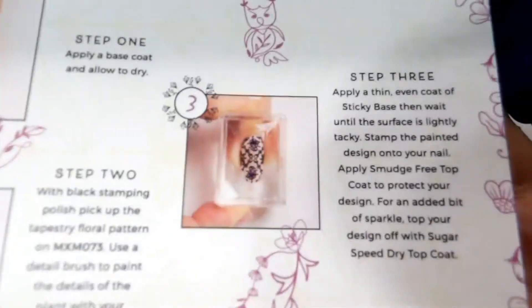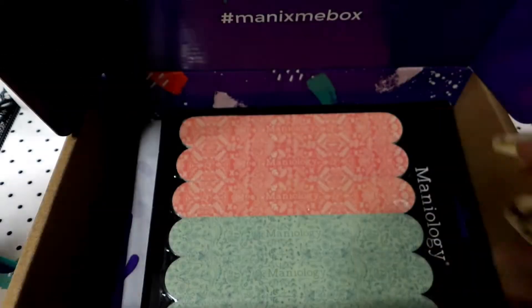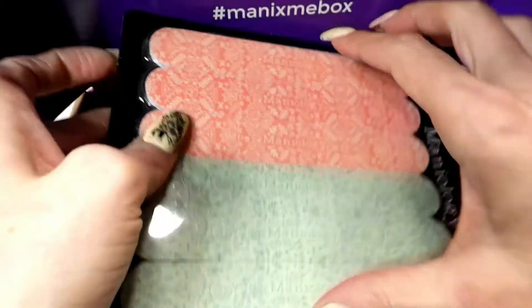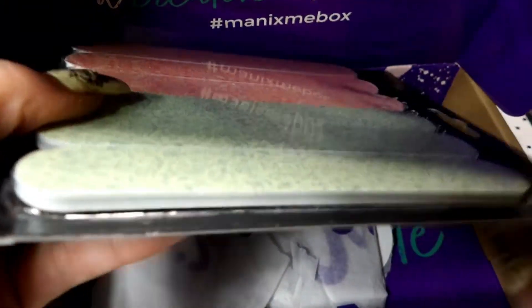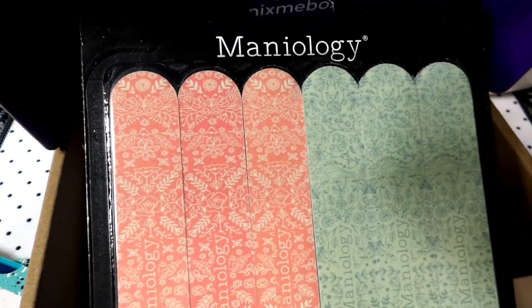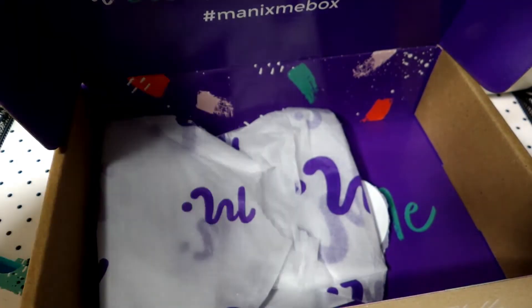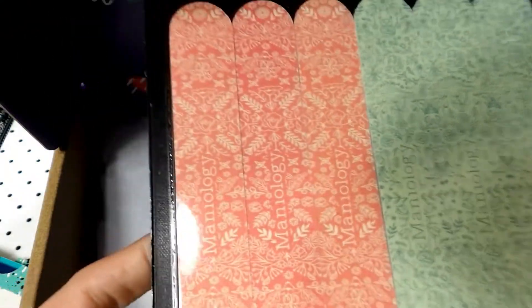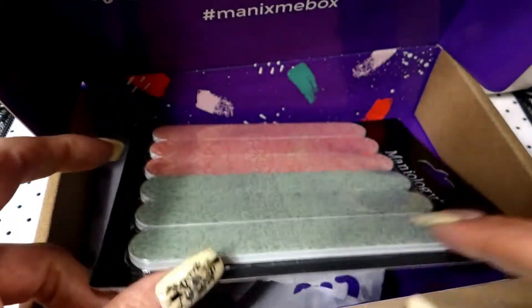And then you get the free gift — this month it was some nail files, 180 grit. That will come in handy. I'll have to put the rest of mine with these. Now let's take a look at the stamps that I got.